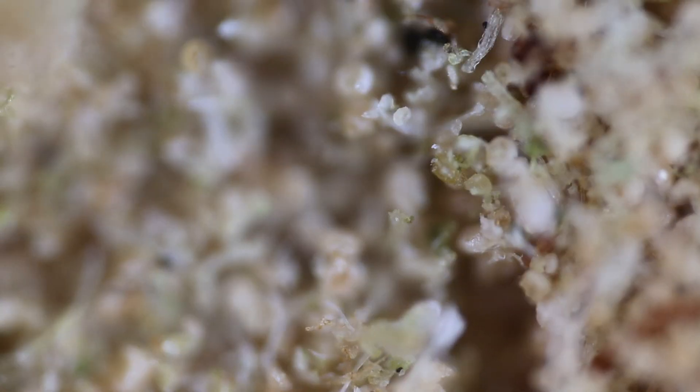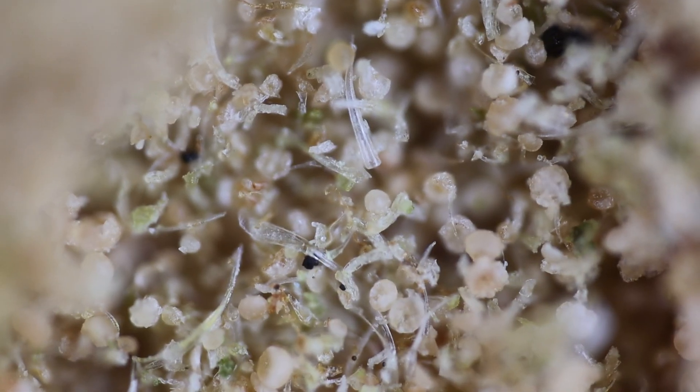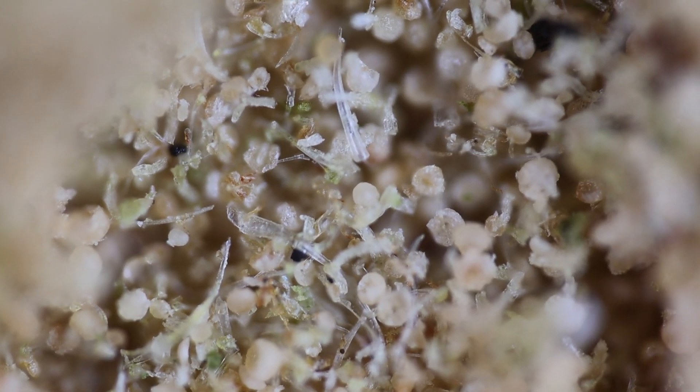This can be product that comes from some sort of tumbler, just dry sift of some type. This could come from fresh frozen flour using some sort of freezing technique — nitrogen, carbon dioxide. Or this particular sample here is all dry cured material that has been tumbled to extract the Keef.